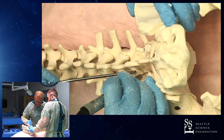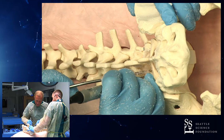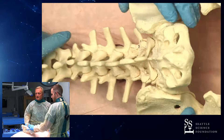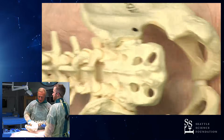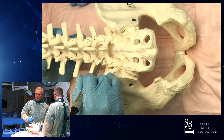This allows us to now see — I gotta critique myself also. This now allows us to see the superticular process. So I'm gonna just change this angle a little bit. We have a lot of lordosis here. So here's the superticular process now.